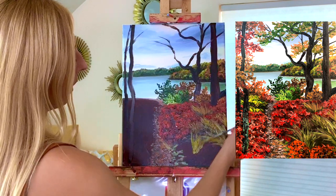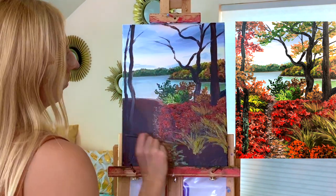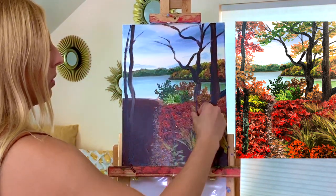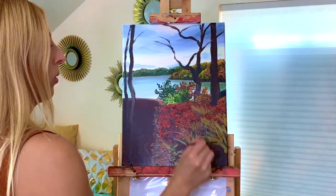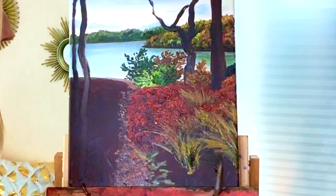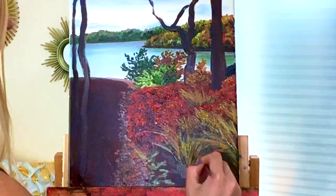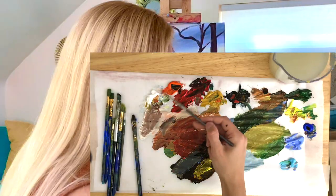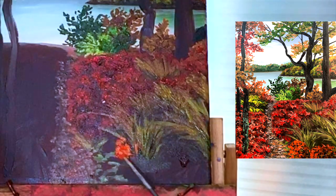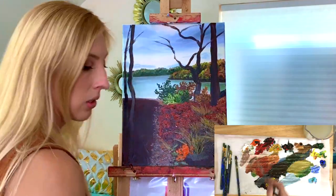I'm just very lightly dragging my brush to make some more of these grasses. You've got that dark green base. There's some more brown in here. I've got some really nice vibrant orange plants right down here.